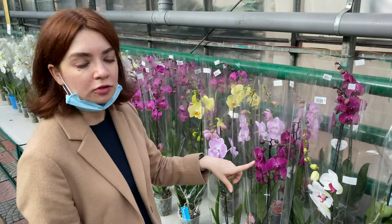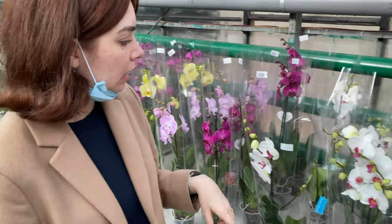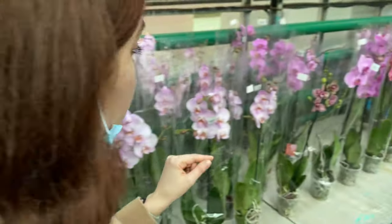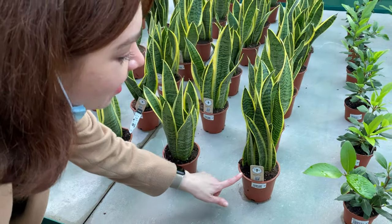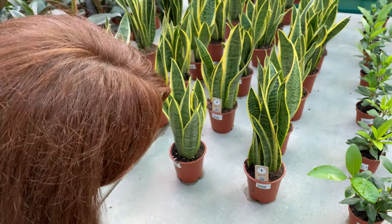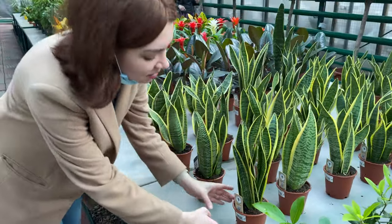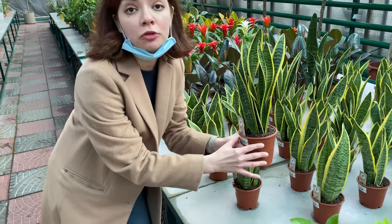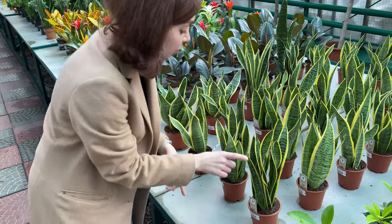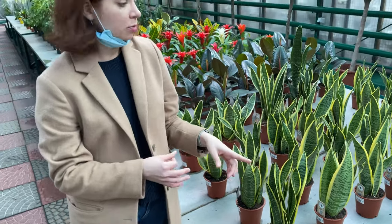This orchid for example is 250 hryvnias, and I think that's the price across all the types. Look at this one — this is a baby snake plant. It looks so great: it's small, very compact, and dense. And it's only 240 hryvnias, same as the orchids. But I prefer this one so much better, and it's a super resistant plant.